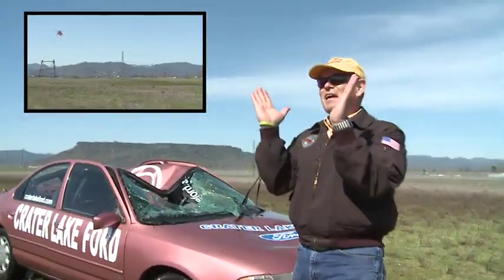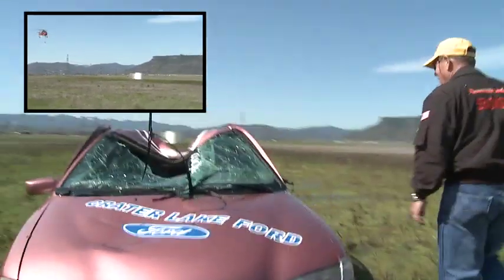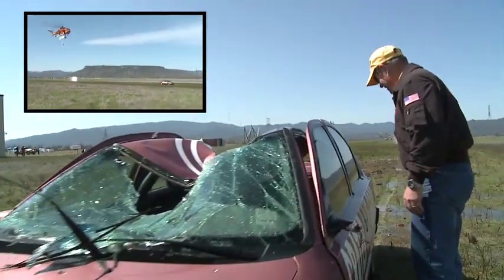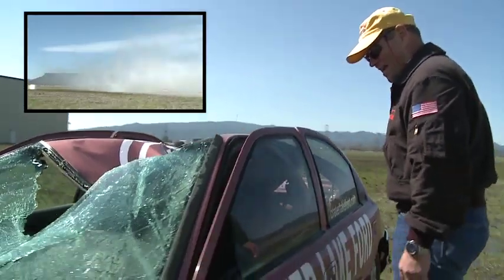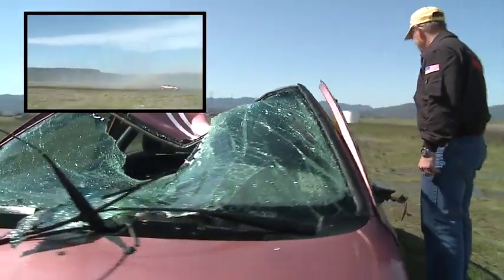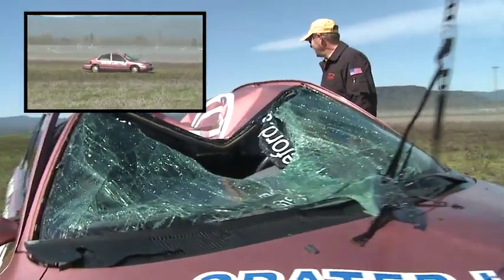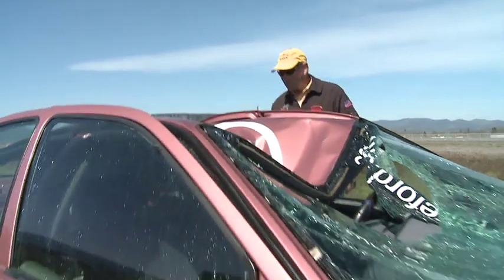It's caved in! Holy cow, you gotta see this! What level — what coverage level was that? It was a salvo. Holy cow! Even in park it just slid on the ground, man!